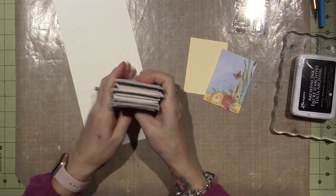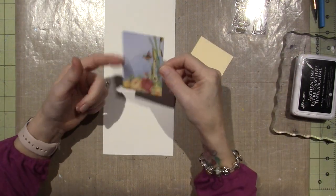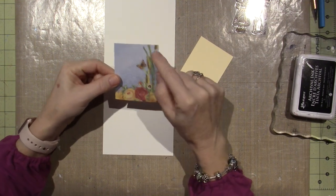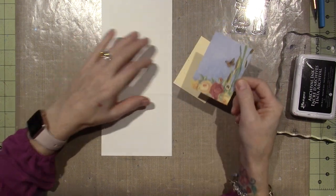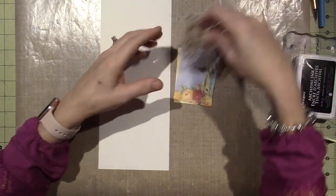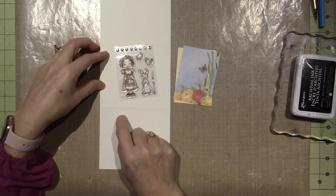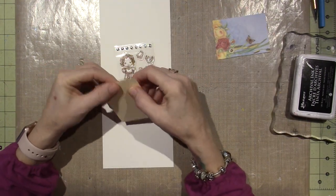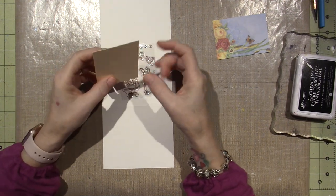I came across this little piece — it's pretty flimsy paper, but I cut it into this little section. I probably thought a fairy would go on there perfectly, but I think I'm going to use it to put the little girl, the bunny, and the chickies. So I'm going to make an ATC. I've also cut a piece that's probably a file folder, already pre-cut to two and a half by three and a half.